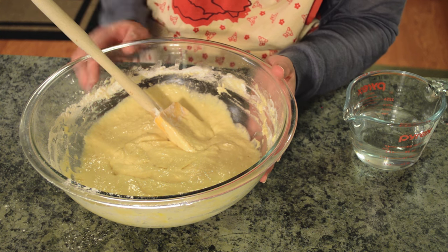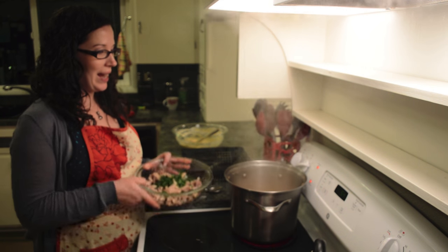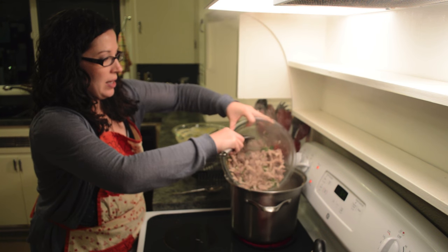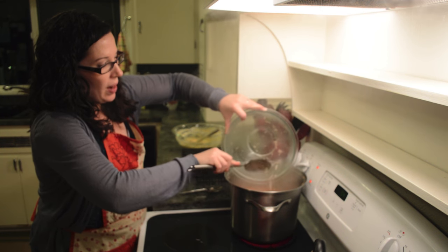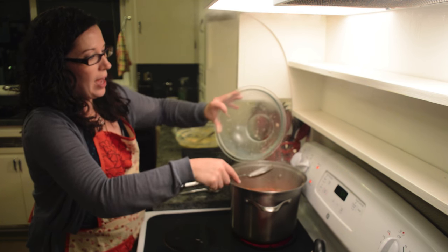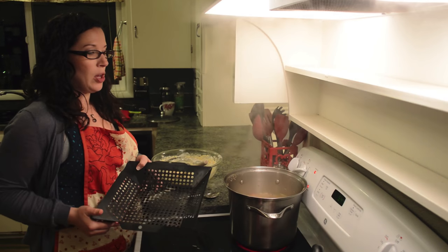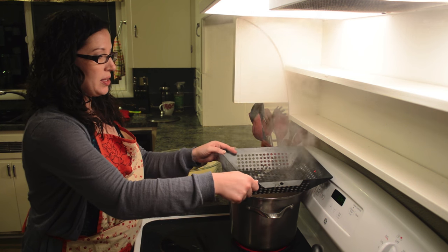Set the dough aside until you're ready to make the noodles. Once the carrots are done bubbling away, we add the meat and parsley back in. Again, because we're using such lean meat, you want to add it right at the end. Bring it back up to a boil and then we'll add our noodles.